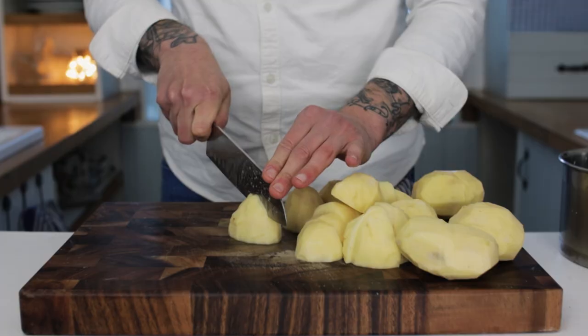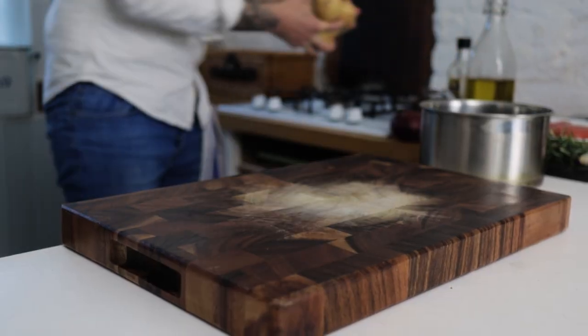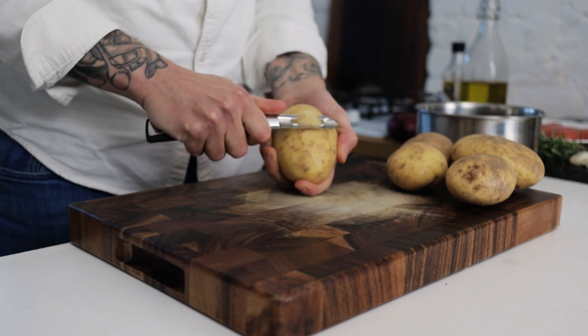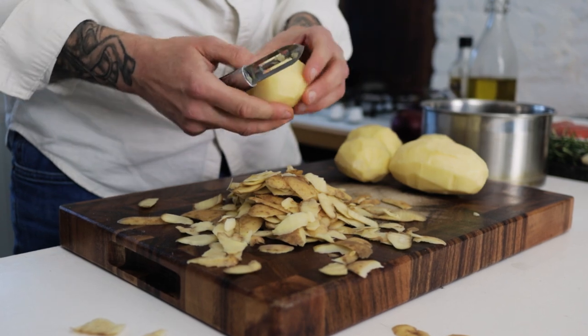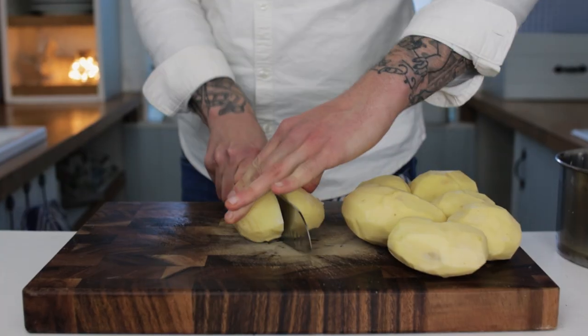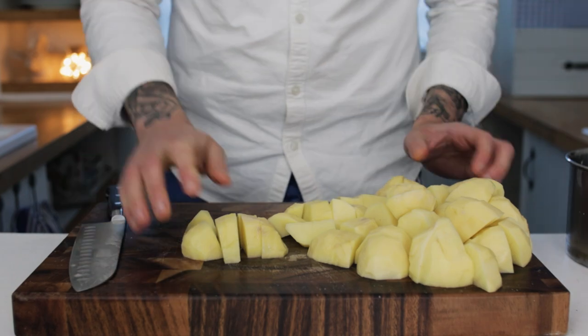Today: my outrageously indulgent Italian-style mash. Any good mash starts with the potatoes — I'm using Maris Piper. First the boring job of peeling the potatoes, so take your time to get those peeled and make sure you remove any little bits of blemish for a nice creamy smooth mash. Then chop the potatoes into inch-size cubes.